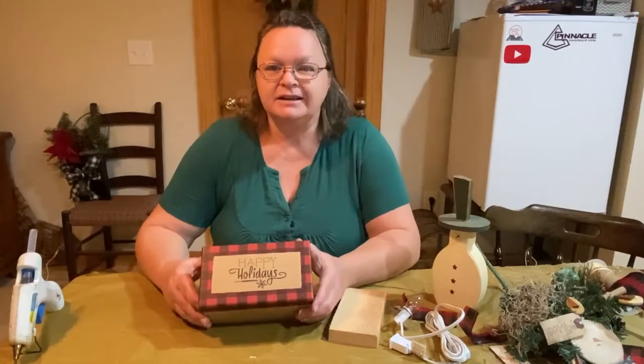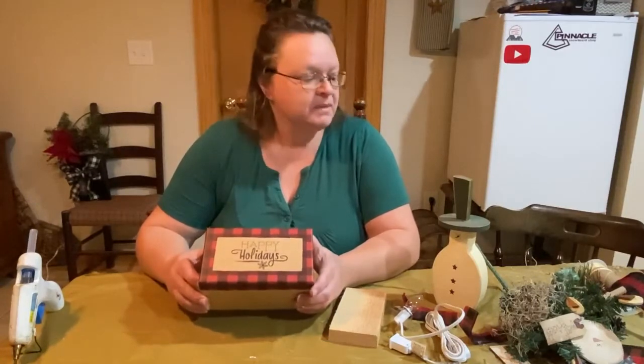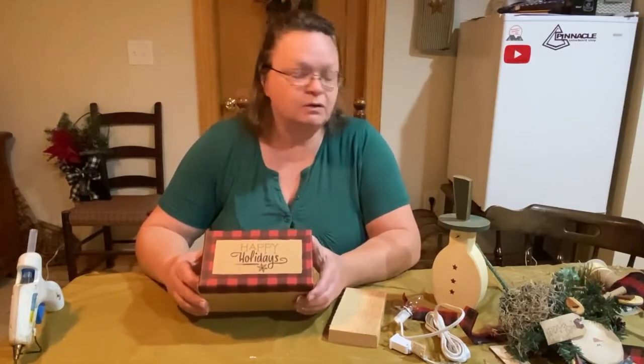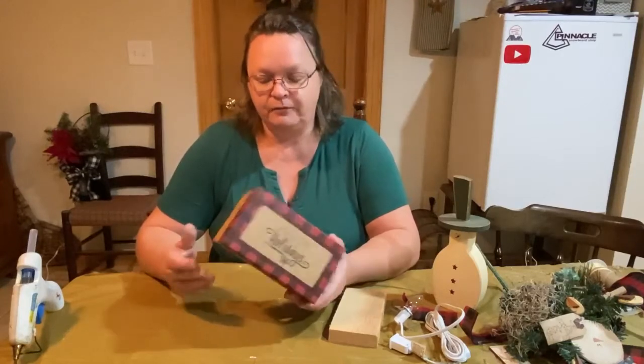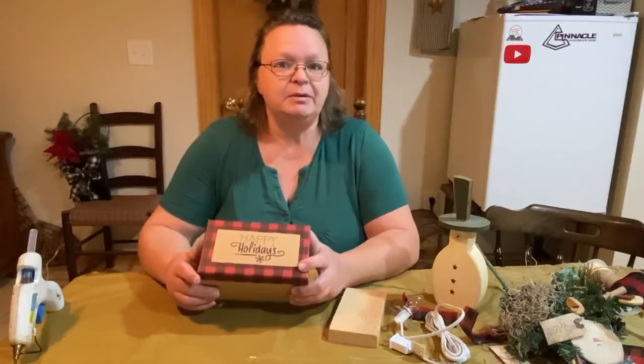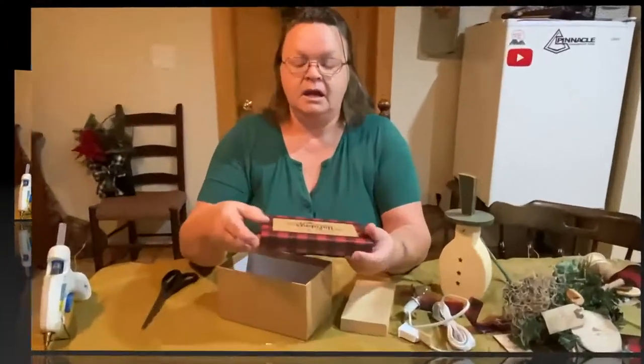Hello guys, welcome to Repurpose My Way! I'm Shelley, and I am doing a challenge put out by the DIY Mommy. I wanted to do a quick little Christmas decoration from a box I bought from Walmart — I saw this box and thought it was so cute and simple, but I wanted to be able to dress it up and make it into a little centerpiece or some Christmas holiday decor.